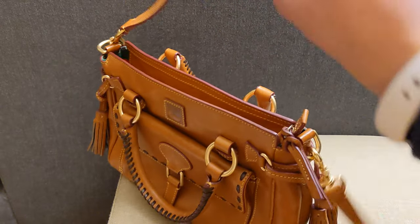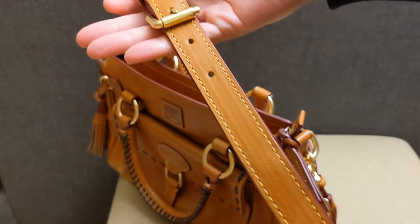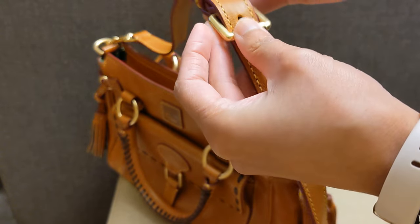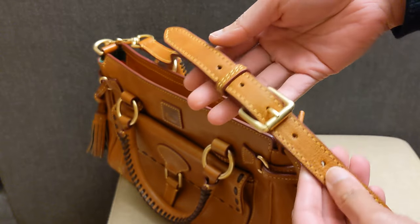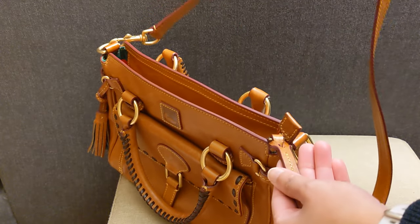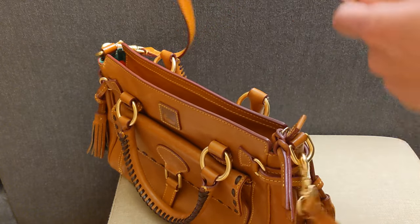Looking at the strap — the strap looks okay. The holes on the strap don't look like they're super used, which is good. So even if this bag was used a couple of times, I guess it wasn't used very extensively.